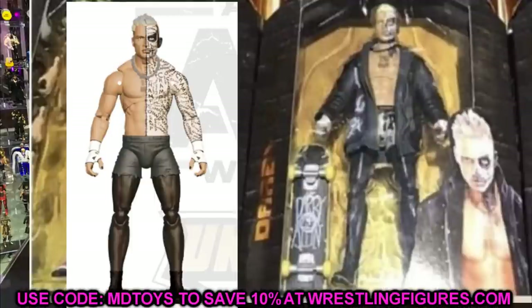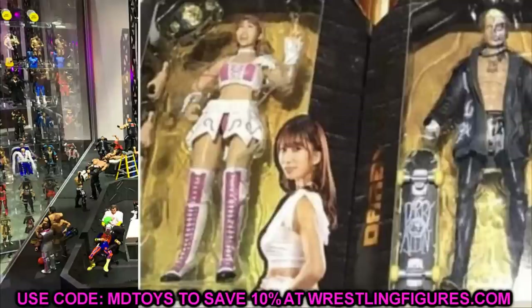Diving into Darby Allin — his jacket is definitely rubber, you can already see it. You can also see the tattoo on his chest and the head sculpt looks good from what I can see, with a good likeness. He is coming with his skateboard, which looks great with the Darby Allin graphic on the bottom of the deck. He's got his boots, tights under the shorts, and his necklace with the half skull face. He also appears to be one of the rare variants in the set, though the other rare version hasn't been announced yet.